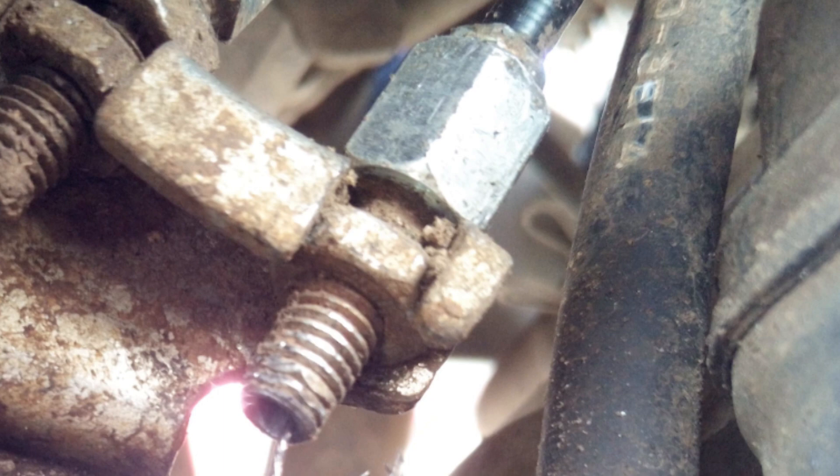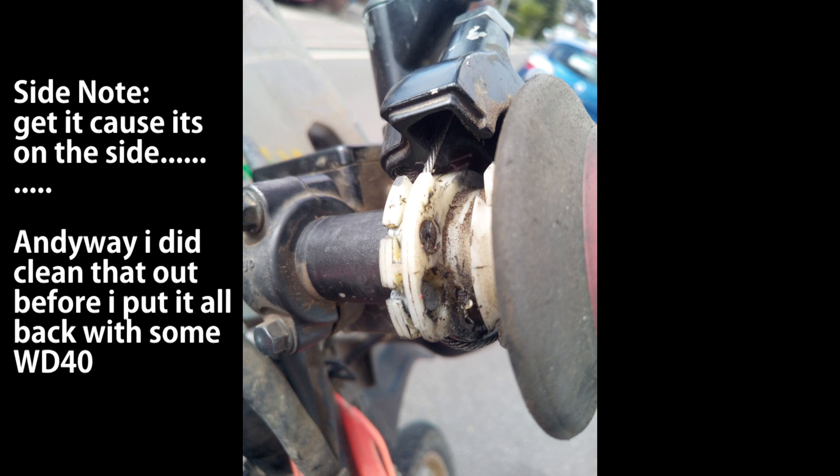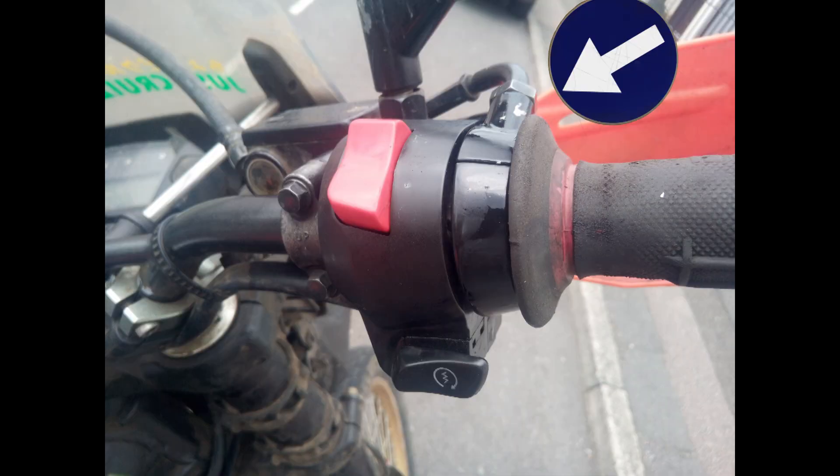I didn't take a picture of the clean installation going in, but it's just a simple case of putting it back on, screwing the two screws, and getting it all back together. Just make sure cable A and cable B are working properly and are off to the side so they don't affect the hand guard.